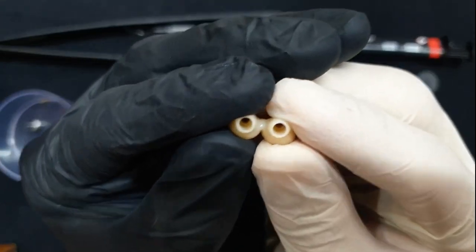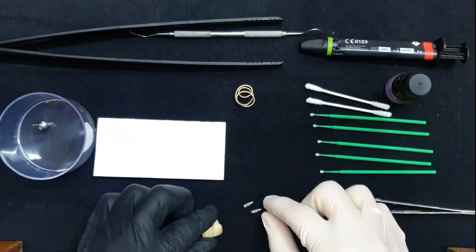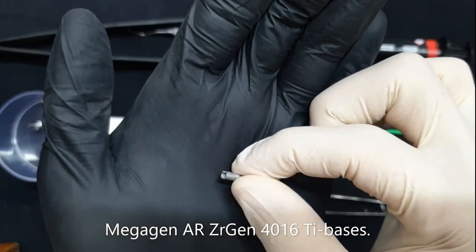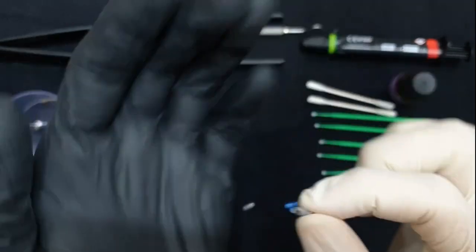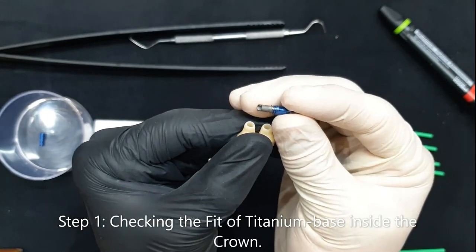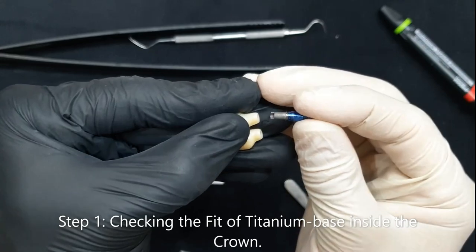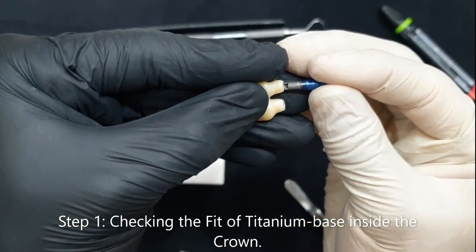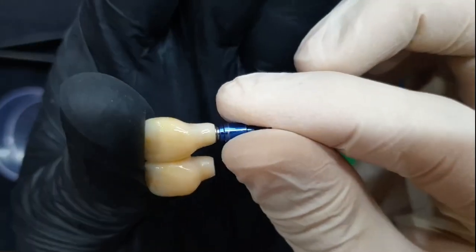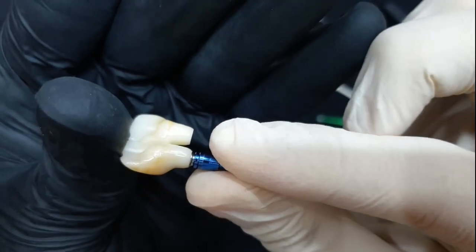As you can see here, this is a monolithic zirconia bridge, and these are the tie bases — the Megagen 4016 tie base that I'm going to be using in this case. Before we start our bonding procedure, we have to make sure that our titanium base is going completely inside of our zirconia crown, and that there is absolutely no gap between our zirconia and the titanium base.